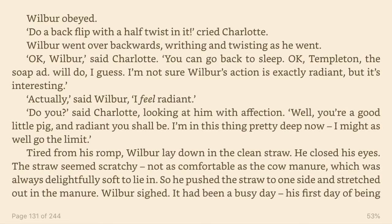Okay, Wilbur, said Charlotte. You can go back to sleep. Okay, Templeton. The soap ad will do, I guess. I'm not sure Wilbur's action is exactly radiant, but it's interesting. Actually, said Wilbur, I feel radiant. Do you, said Charlotte, looking at him with affection. Well, you're a good little pig, and radiant you shall be. I'm in this thing pretty deep now. I might as well go to the limit.